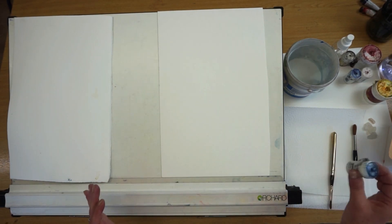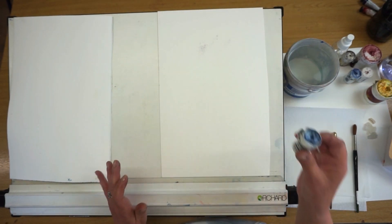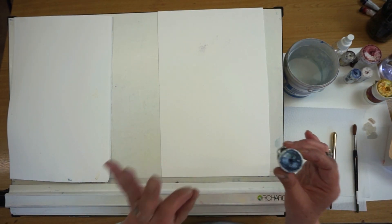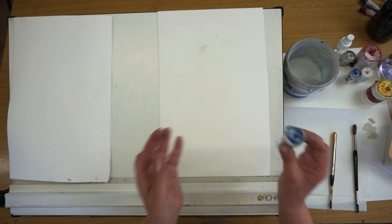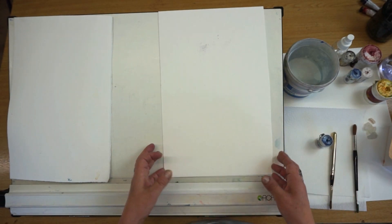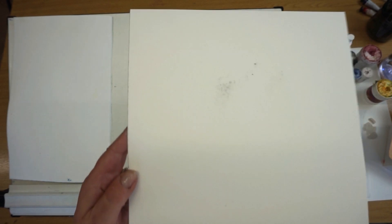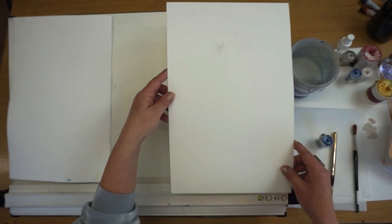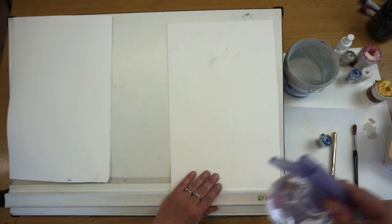Let's have a look at what this can do. Let's do a little sprinkle. Now, I often say to students: less is best. That is the best piece of advice I can give you. Less is best. You can hardly see that — I'll hold it up to the camera — but you can just see a slight sprinkle of powder on the paper.